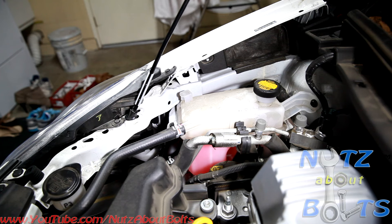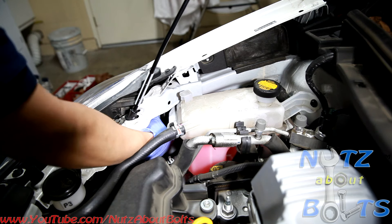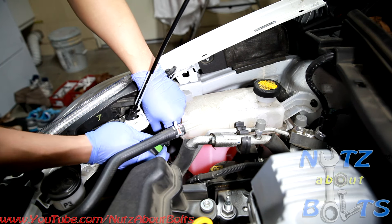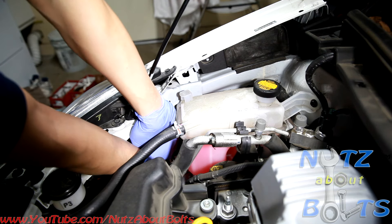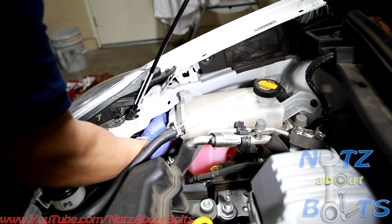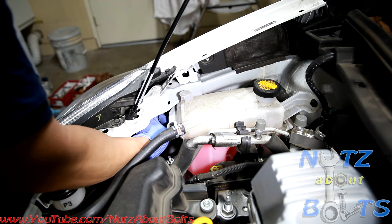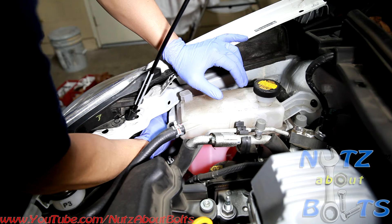Now we're going to go on to the passenger side. In order to remove the passenger side headlight bulb, if you have a small hand like mine, then you can go ahead and remove it the same way. Remove it from the connector and snap it back in. Make sure you find that hole — don't damage your headlight bulb. Make sure you don't put it at a weird angle because it might damage your headlight housing.